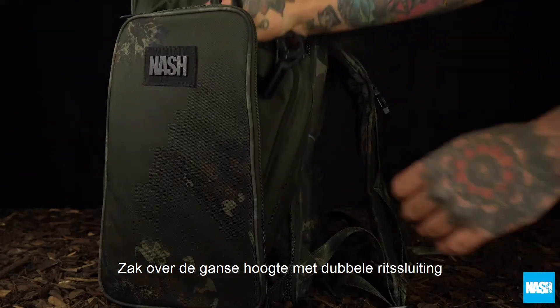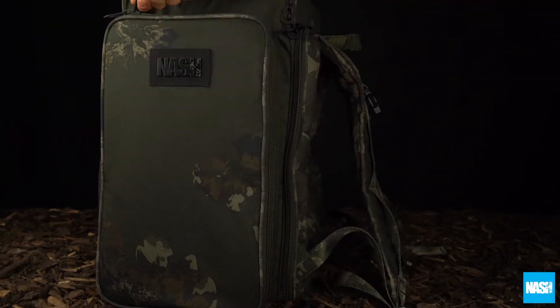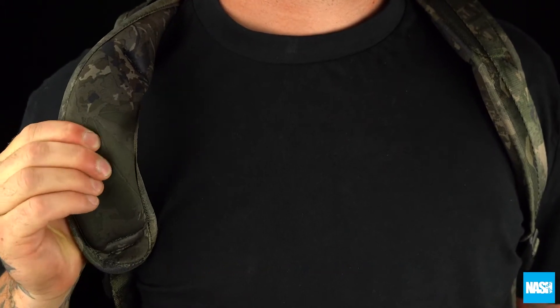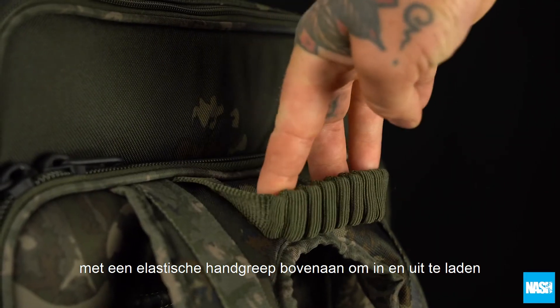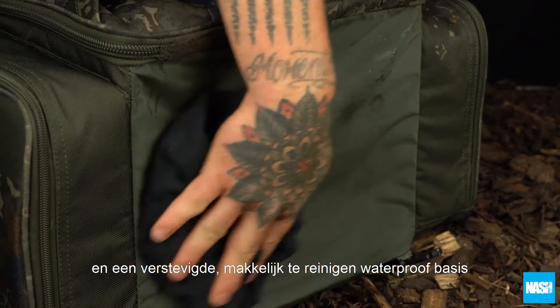A twin zipped full-length pocket carries buzz bars, bank sticks and pod components. An internal zipped mesh pocket organizes smaller items. Padded neoprene shoulder straps and a sculpted back support ensure carrying comfort, with an elasticated top grab handle for loading and unloading, and a stiffened waterproof wipe-clean base.